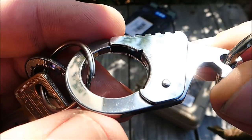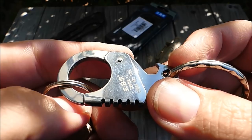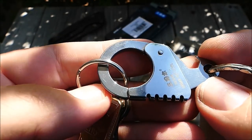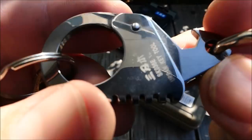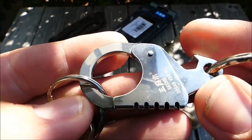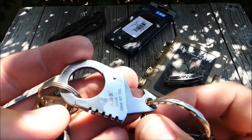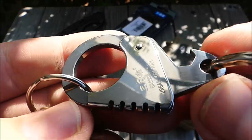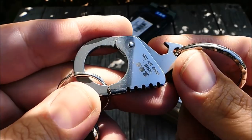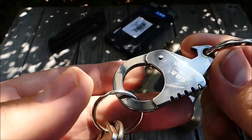Bekommt soweit von mir also erstmal ein Okay, ist sehr sauber gearbeitet. Meinerseits geht dann jetzt an Gearbest nochmal ein dickes Dankeschön raus — ich habe diesen Karabiner und auch das Messer von Gearbest kostenlos für eine Videovorstellung zur Verfügung gestellt bekommen. Wenn ihr Interesse habt, das liegt so um die 2,50 bis 3 Euro, findet ihr natürlich einen Link in der Videobeschreibung, ebenso zu diesem kleinen Titanmesser von HX Outdoors.